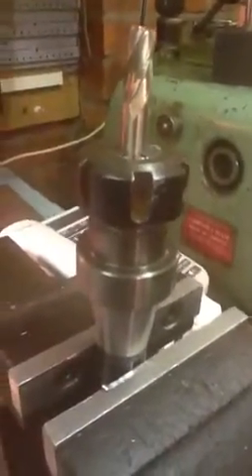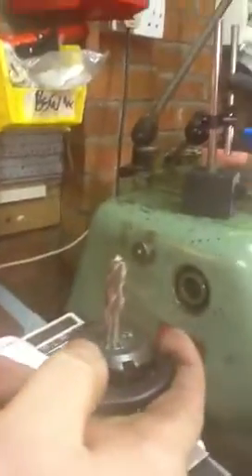Then insert your tool. I'm not worrying about whether I've inserted it to a particular depth — I'll sort out the tool height offset on the machine later. You then take your C-spanner, apply it to the nut like so, and then gently tighten it up. At which point, we now have our tool securely mounted in the collet. We can now put it into the machine, set the height offset, and we're good to go.